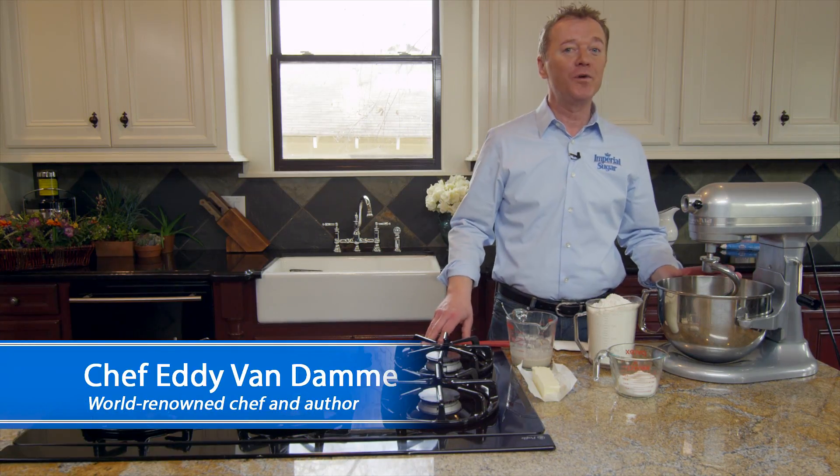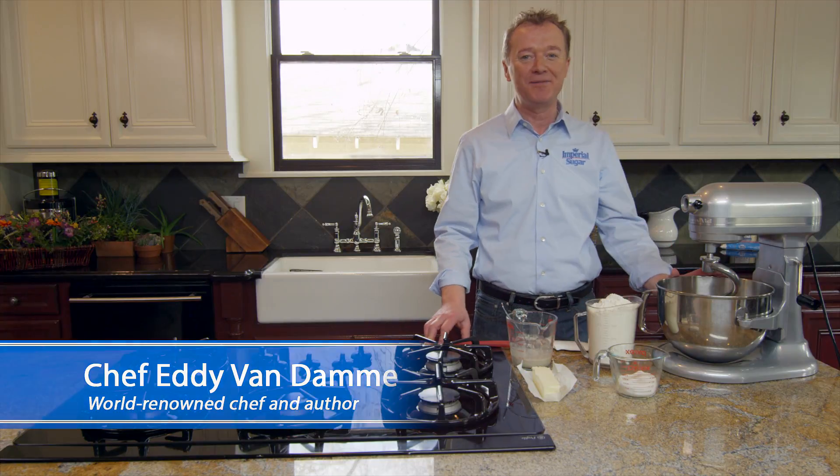Hi, I'm Chef Eddie and in this video we're going to make delicious homemade cinnamon raisin bread.